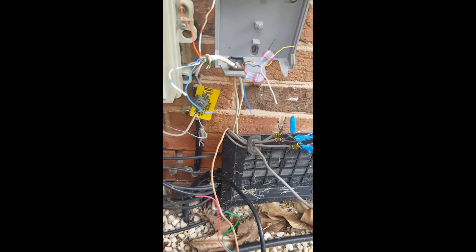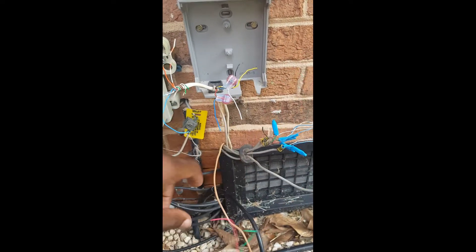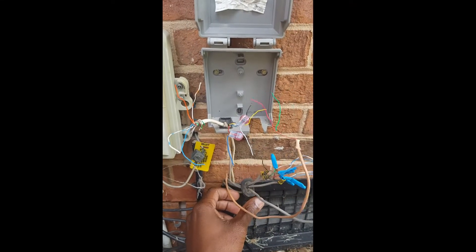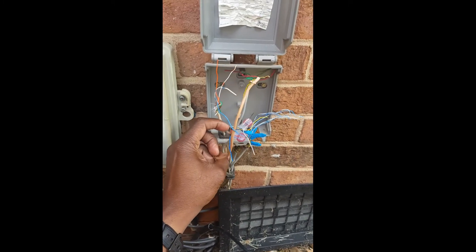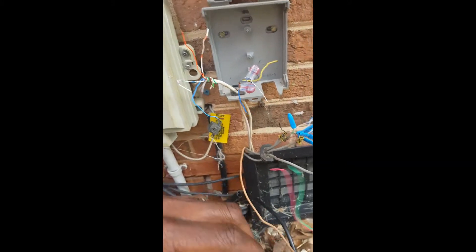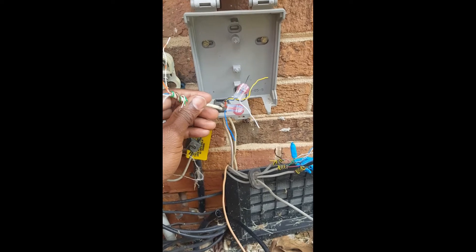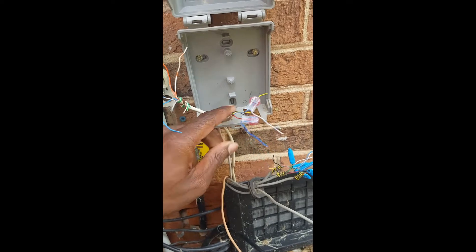Hey, what's going on guys. I wanted to do a quick training tutorial on phones this morning. Upon my arrival, when I opened up this NID, all of these wires were kind of in here like this. You have this color wire here which is a brown wire with a red and green, a black and a yellow, and then you have all of these which look like the regular house wires, and then you had this Cat5 here, and then you had this wire which I don't know what this is.